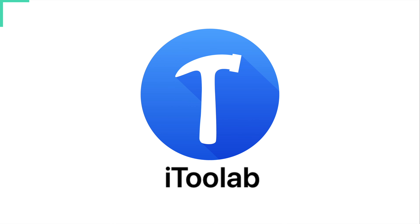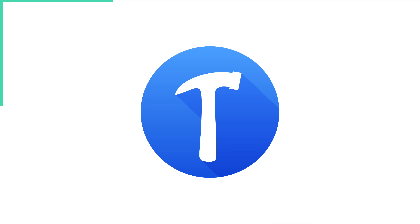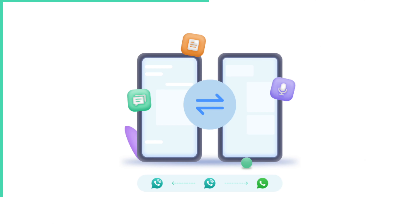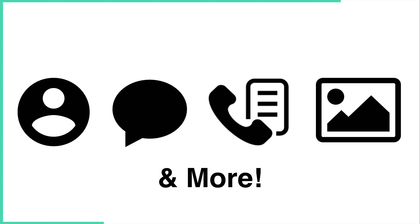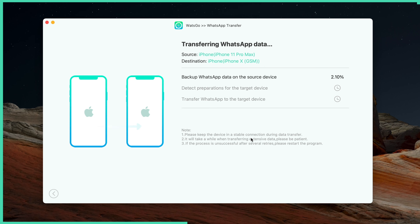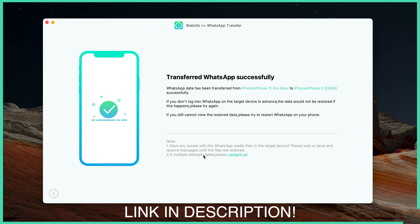I'd like to take a moment to thank the sponsor of this video, iTool Lab. Apple just announced the latest iPhone, and if you're looking to transfer your WhatsApp data, iTool Lab has you covered with its all-new WhatsApp transfer tool, What's Go. It's the best all-in-one transfer tool for WhatsApp data — you can transfer from Android to iPhone, Android to Android, iPhone to Android, and iPhone to iPhone. Your contacts, messages, call history, images, videos, stickers and more are easily transferred. There's no need to factory reset your iPhone, and What's Go handles large files without long waits. It's available on both PC and Mac — just connect your two phones, click transfer, and you're done. iTool Lab has a big sale right now with up to 40% off, so check the links and coupon codes in the description below.